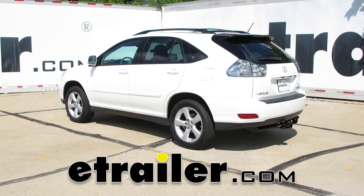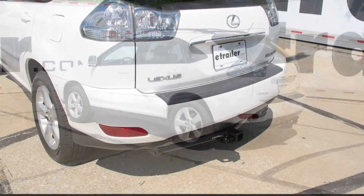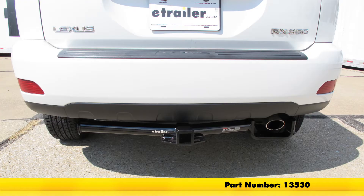Today we're going to be taking a look at the best hitches available for the 2007 Lexus RX 350. Here we've got our Curt — this is a Class 3 hitch, part number 13530.